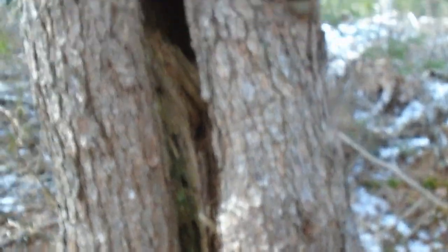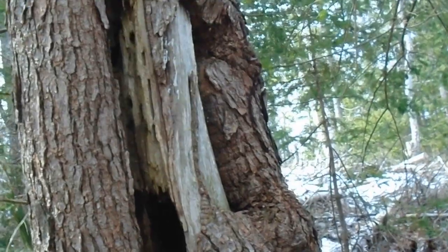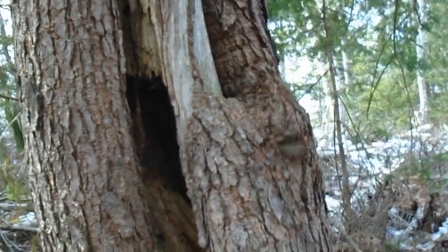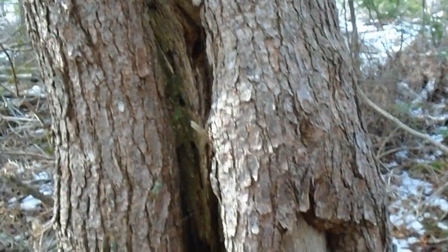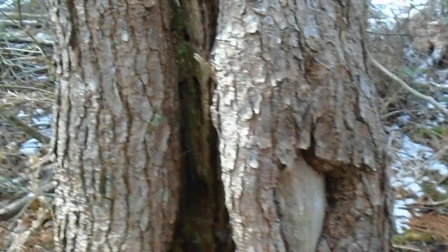Now this here is the mother of those seedlings I was showing and pruning around. Rot, rot, rot, rot — big cavity — nearly dead, still producing seeds for the next generation.